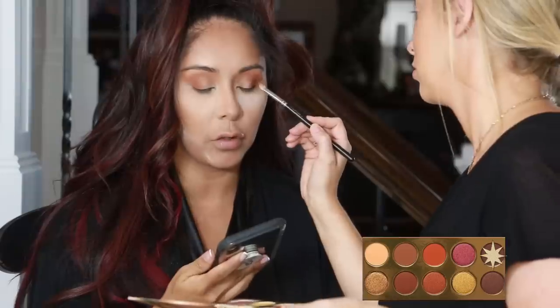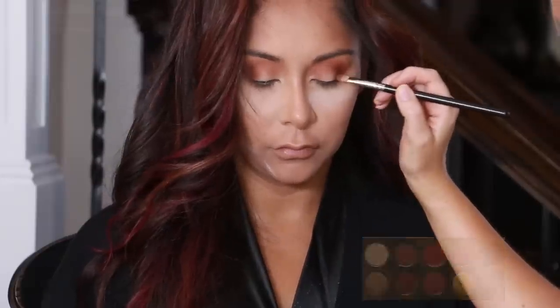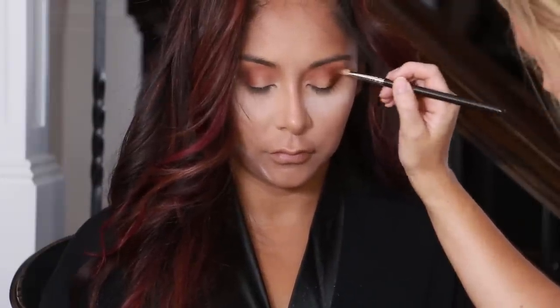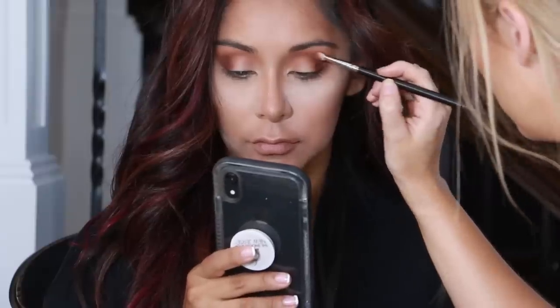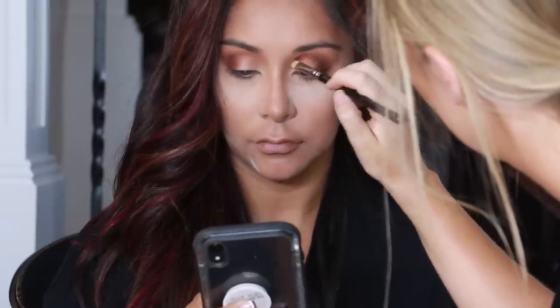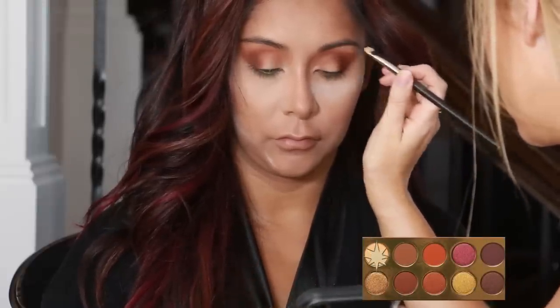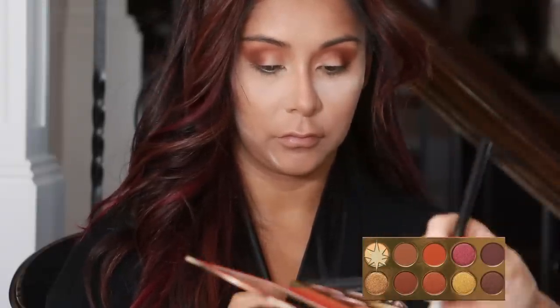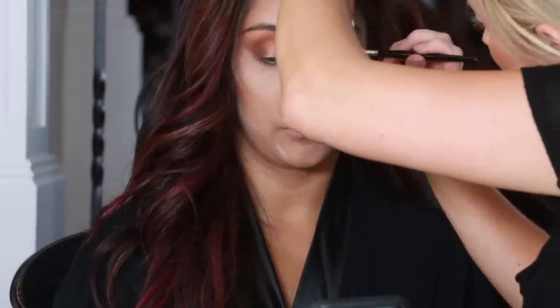Next I'm dipping into the darkest shade of the palette and again just focusing that on the outer portion of her eye, covering less space than I did with the shade Fire. Now I'm dipping into the lightest shade in the palette — it's the perfect bone matte shade to highlight the brow bone — so I'm just putting a little bit of that on the highest point of her brows.